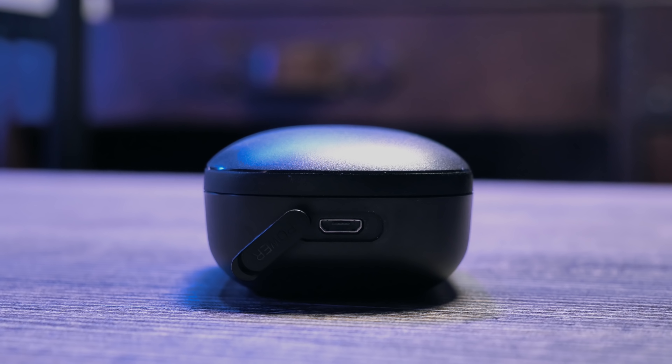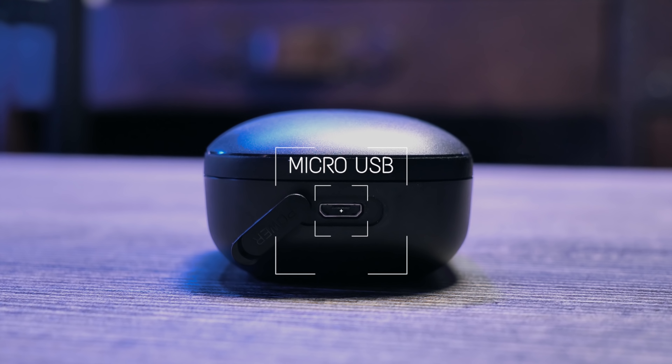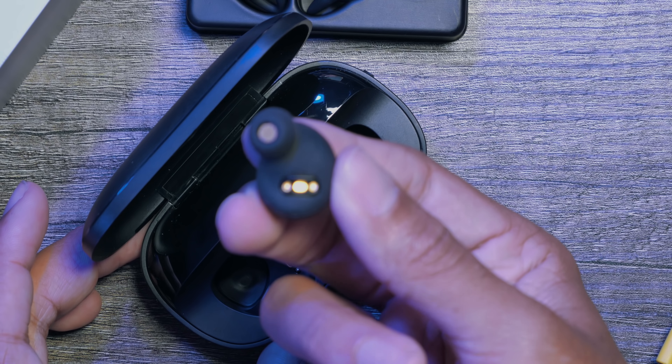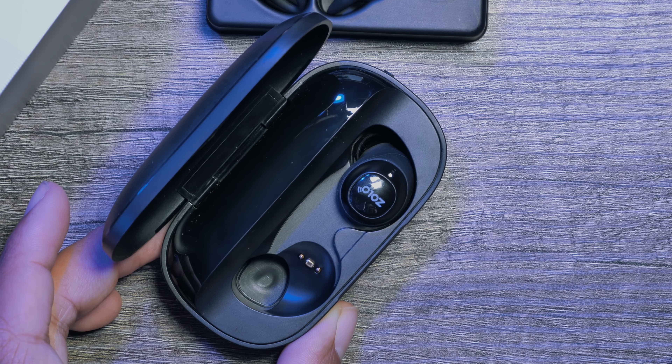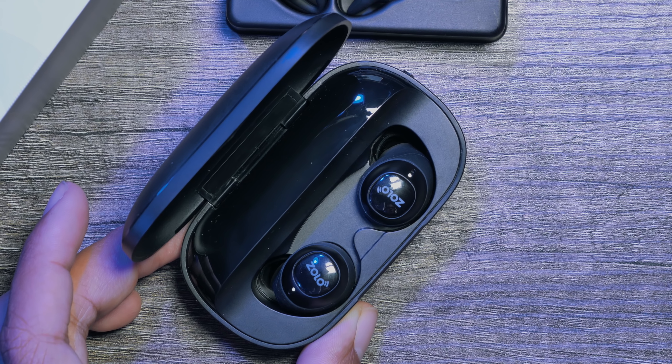The last external feature is the access to charging. This device charges via micro USB which is housed inside this water-resistant opening. Moving on to the inside, there's more than enough space to house your headphones. All you need to do is align the two charging contact pins with each other and the case will start to charge your headphones.